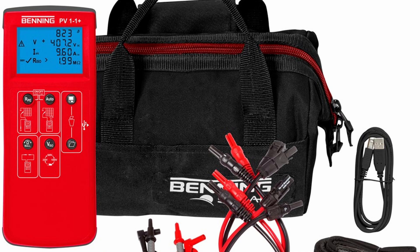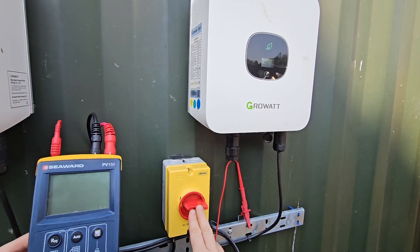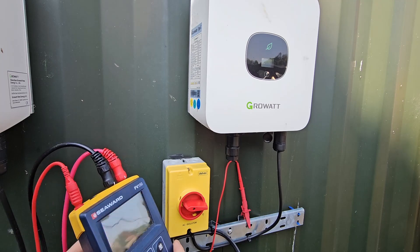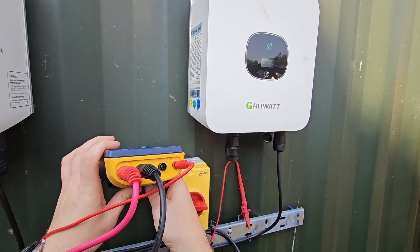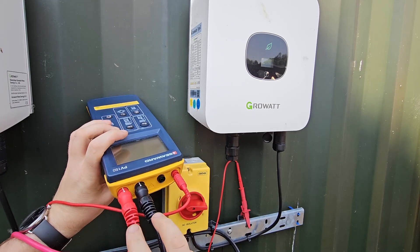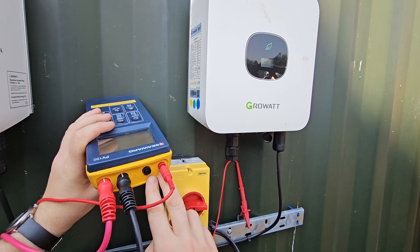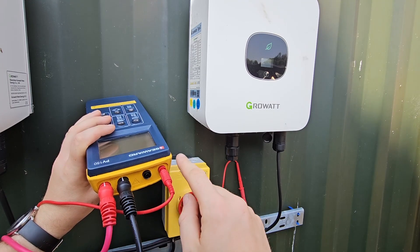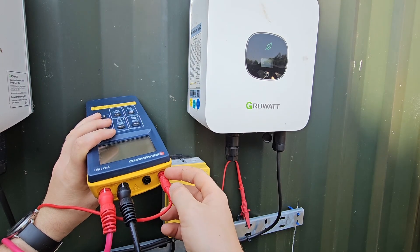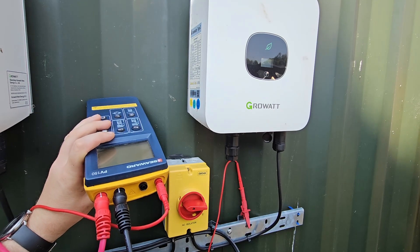Around the back of my shed, this is one of my inverters which is currently off on the AC, and I have disconnected the DC there. Just to go through the terminals on the back of the tester: these two connect to the array. These two can be used for measuring voltage, but in this instance this one is our reference for the insulation resistance test, so it's just connected straight onto some earthed metalwork.